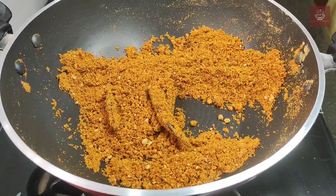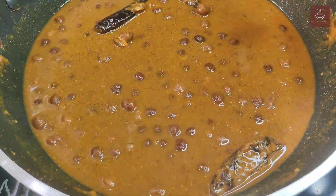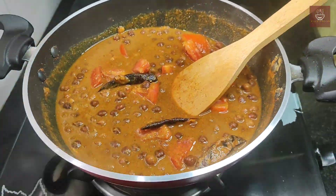Now we will add the Kala Channa along with the water. Mix it well. Add the tomatoes, salt, and jaggery, and cook them well for around 10 minutes until all the spices blend with the channa properly.